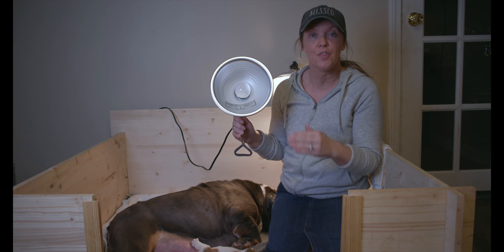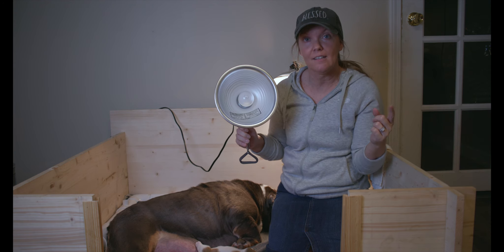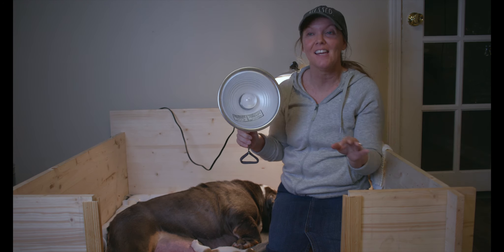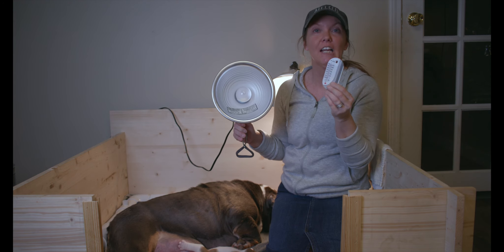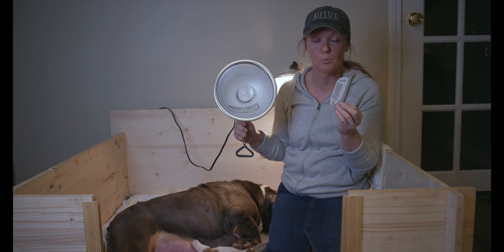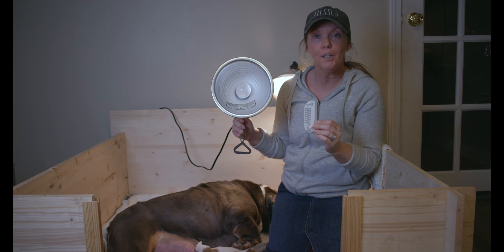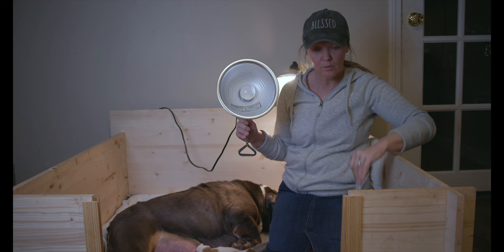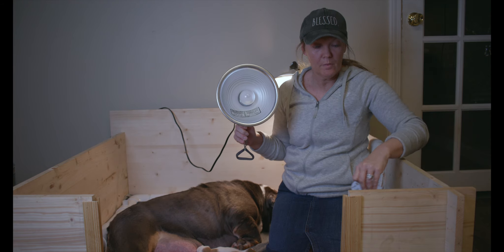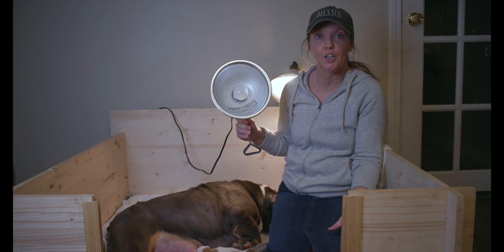In order for them to stay warm and thrive — let me clarify — the room that they're in does not have to be that temperature, so you do not have to sweat out this whole process. This thermometer is like two bucks; I grabbed it at an Ace Hardware. What we do is put it inside close to where the light is shining and it tells you what temperature the area underneath the lamp is. That's what you want to be 85 to 90 degrees — where the light is shining.